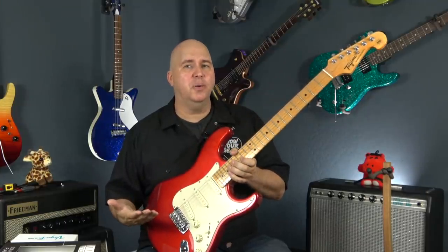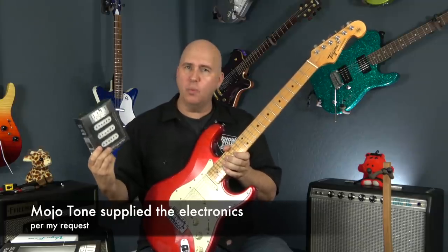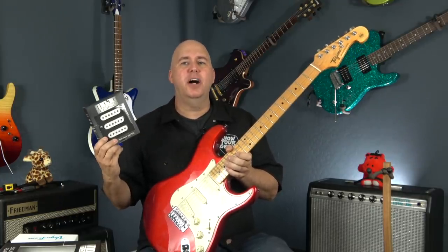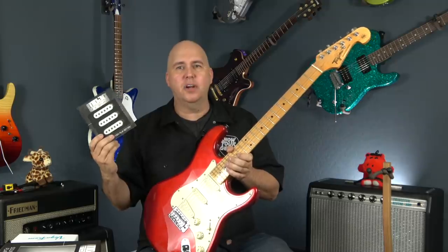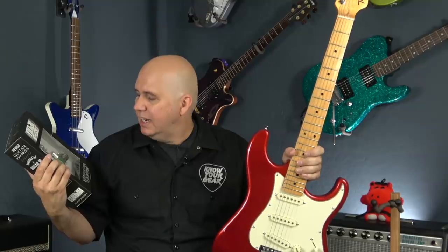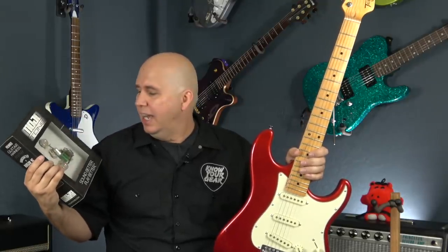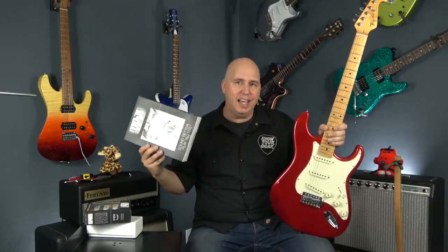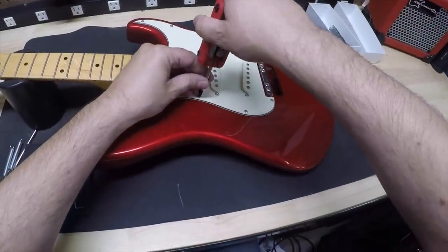Marty mentioned that the pickups sounded pretty good for single coils, but he didn't like the 60-cycle hum and thought they sounded a little bright. So I went with some Mojotone 67 pickups — this will give you that Woodstock, warmer, fatter kind of Strat sound, and more importantly, these are noiseless, so no 60-cycle hum. Now, how are we going to install these without soldering? I also had Mojotone send out a solderless kit. Yes, this kit has all three potentiometers, the output jack, and an upgraded capacitor, so we can install those pickups on this pickguard without any soldering and remove it just as easily.